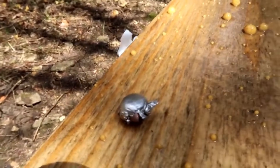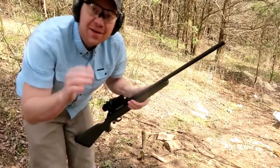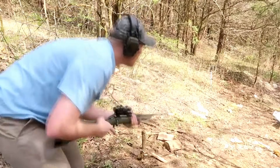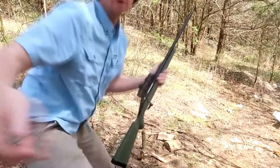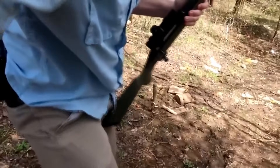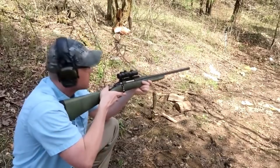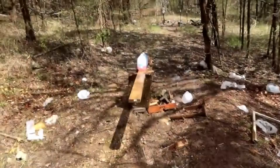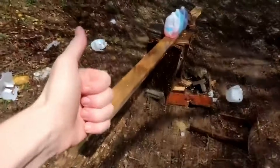Now for the 6.5 Creedmoor. I've got the slow-mo camera at a slightly different angle so hopefully the water explosion doesn't knock it over this time. Here we go — 6.5 Creedmoor, how many milk jugs?